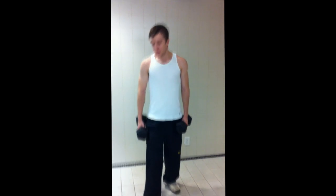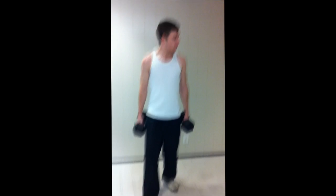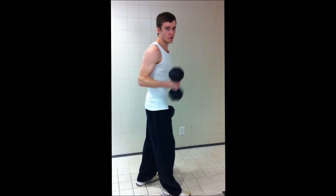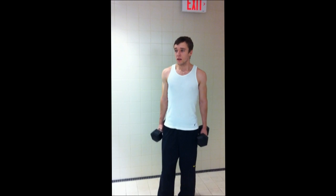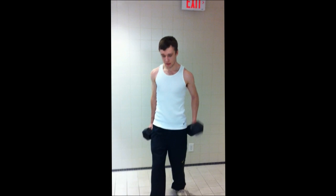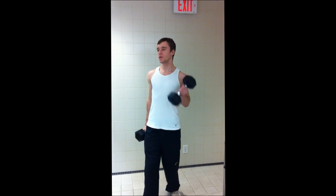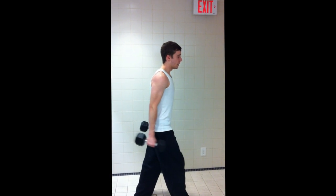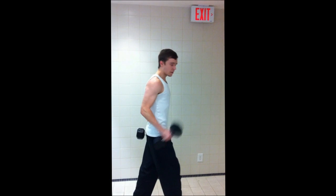After you've done that eight times each arm, you move on to the second exercise, which is mainly for the biceps. You put your right foot a bit forward, and you don't want to use too much weight — I'll use just 25s. The whole point is to keep your upper arm stationary; when you curl up, your actual bicep stays still. The only thing that really moves is your forearm, as you can see.